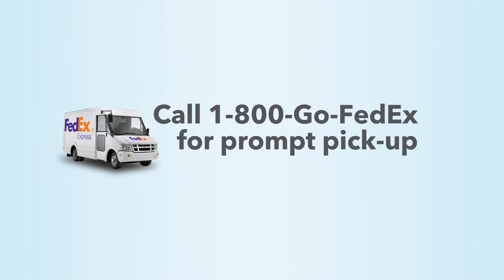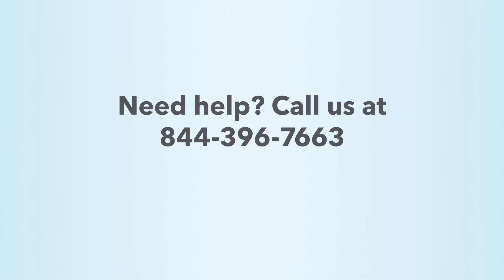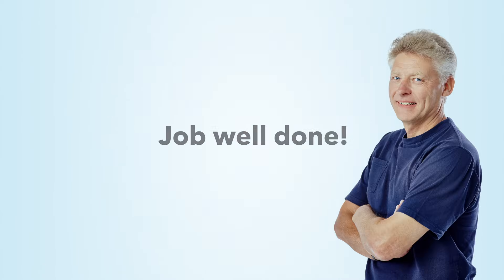Call 1-800-GO-FEDEX for prompt pickup. Need help? Call us at 844-396-7663, select option 3, then option 2. Job well done!